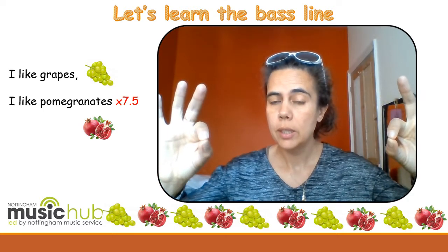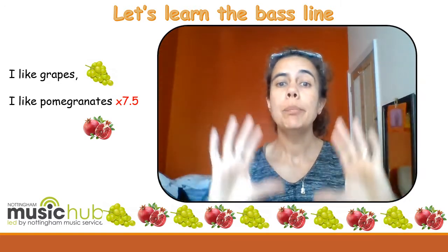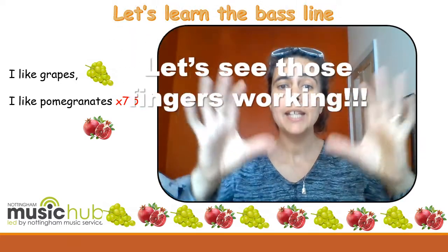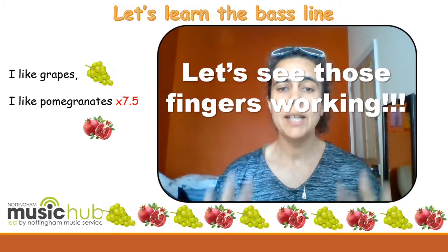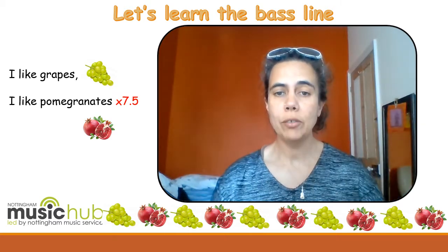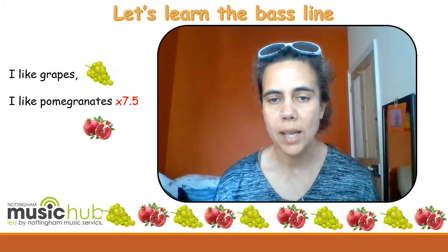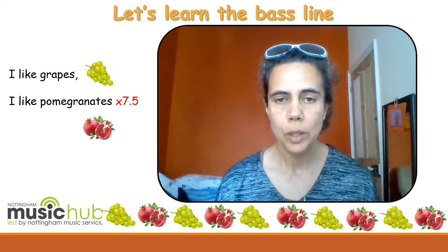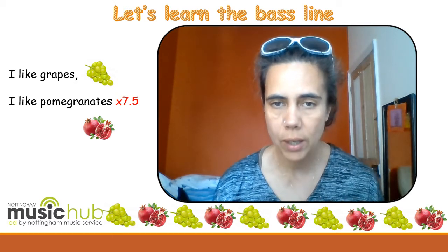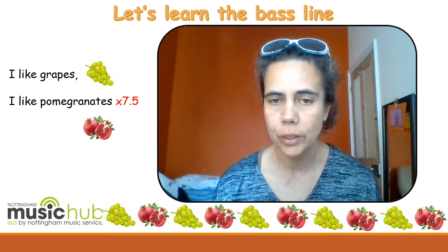Both fingers on. 'I like grapes. I like pomegranates. I like grapes. I like pomegranates. I like grapes. I like pomegranates.' That's the idea. Let's see if we can do that with the backing as well. We're going to do it seven and a half times — yes, seven and a half.